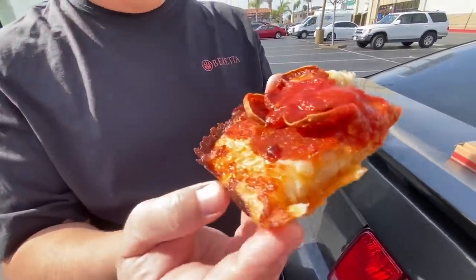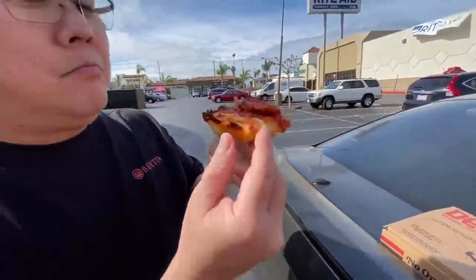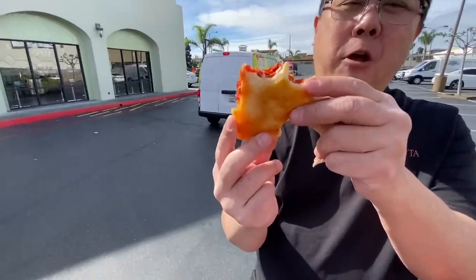My favorite part - going for the corner crust. It's really good. I can taste some ties to the regular Pizza Hut pan pizzas - I do taste some heritage there. Pizza Hut did a really good job trying to emulate a Detroit style pizza. Nice and crunchy. How's the bottom look? Pretty good, kind of buttery looking.